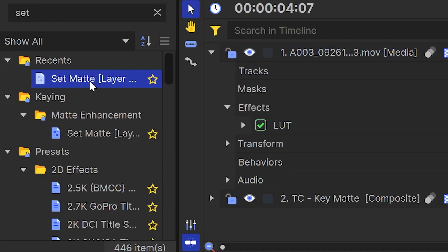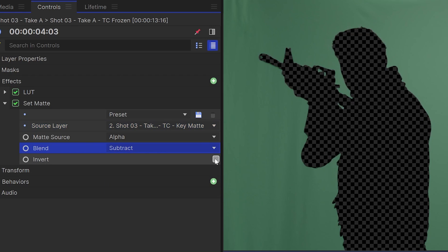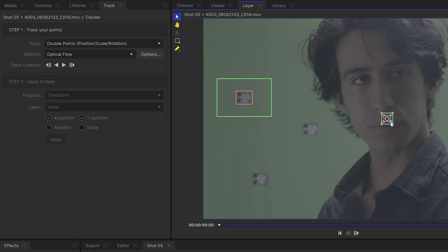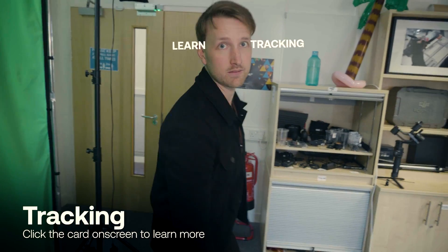I'll add the set matte effect onto my original footage and set the source layer to the key matte. If you're not seeing the right result, enable inverted in the settings. Now we've got our subject keyed out and isolated, and it's time to add in the background. If you shot this handheld, the first thing you need to do is track the footage so that the background matches the movement of the camera. With this shot it was relatively easy, so we were able to get away with a 2D point track. But depending on how much your camera moves, you might have to go into Mocha HitFilm or Foundry Camera Tracker to get a 3D track. Check out the card on screen for more tutorials on tracking.